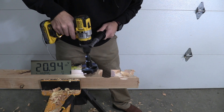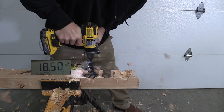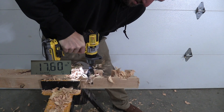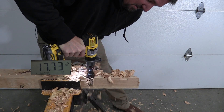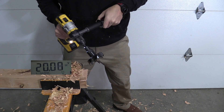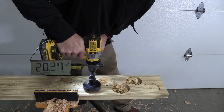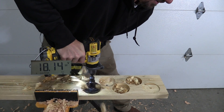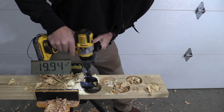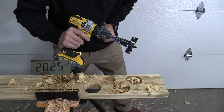Now the 5 amp hour power stack. Look at the speed that it's going — dang! On dimensional lumber, it held low 18s, high 17s. That's impressive.